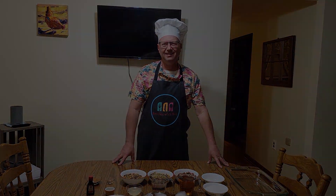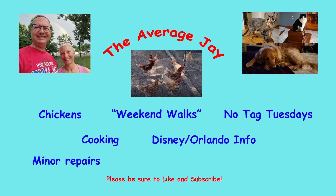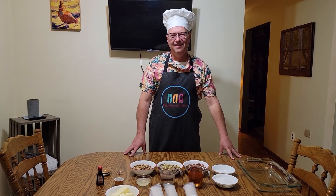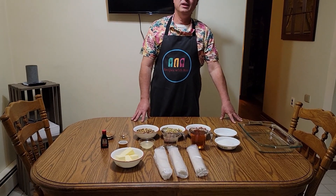Howdy friends and welcome to The Average Jay. So it is Nutvember! In September we did a collab for soups called 'Soups in September,' and in October we did crock pot dishes called 'Crocktober.' So for this month we are doing Nutvember, and this is going to be recipes that in some way, shape, or form have nuts in it.